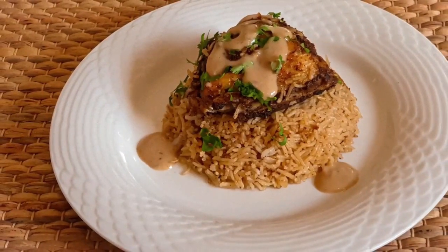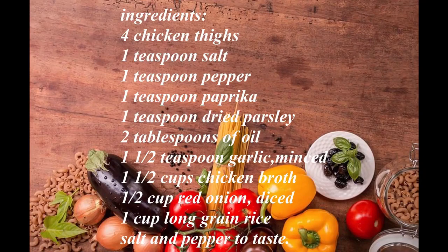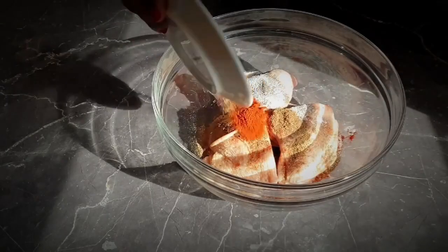Welcome to my channel. Today I'll be showing you how to make this tasty chicken and rice. For this recipe, you will need the following ingredients. Before you begin the preparations, please preheat your oven to 200 degrees Celsius.